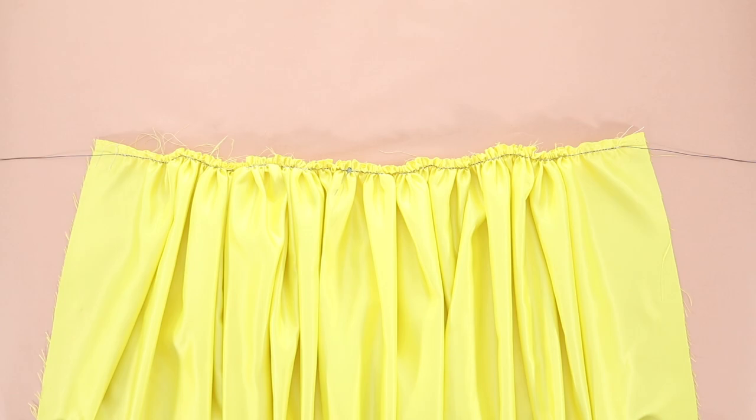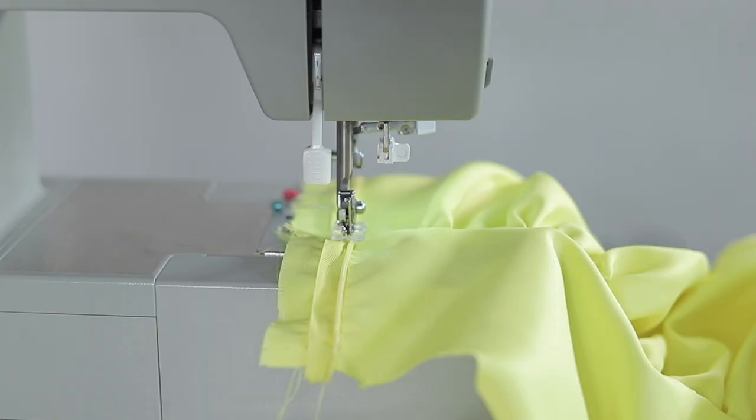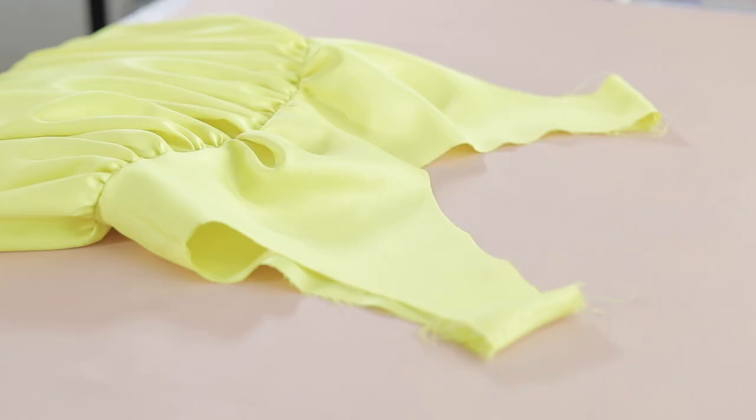The gathered skirt piece and the bodice are stitched together. Also create a gathered skirt for the lining bodice and attach it the exact same way. An invisible zipper was attached to the shell. Then the completed lining and shell pieces were attached at the neckline, center back area, and also at the armhole for stability before attaching the sleeves.